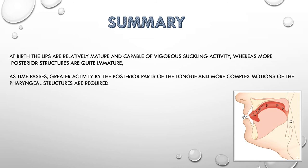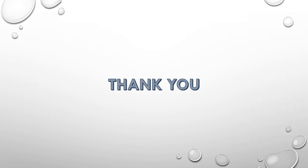To summarize: at birth, the front part of the mouth — the lips — has a more active role, while the posterior or back part of the mouth has very little activity because it is still immature. As the child grows into an adult, lip activity reduces and the back part of the tongue, the back part of the throat — the pharynx — acquires more complex and mature activity, with overall activity increasing. Children and adults do swallow differently. Take care — bye, thank you!